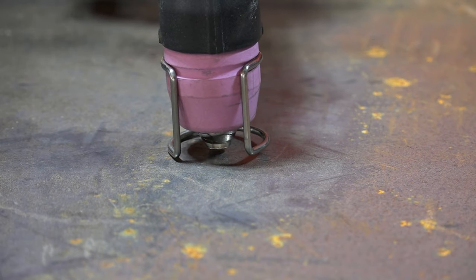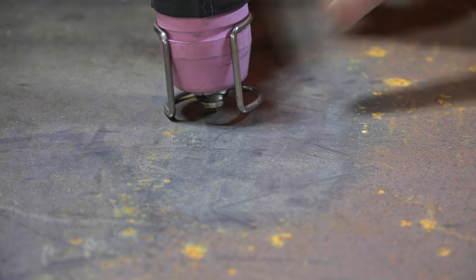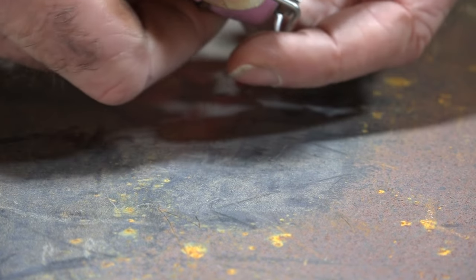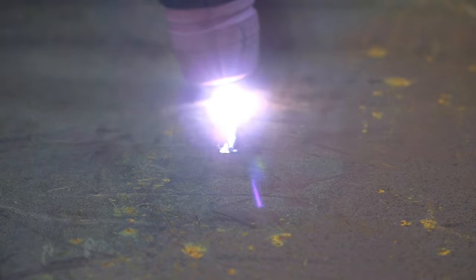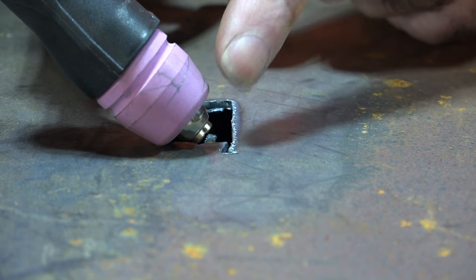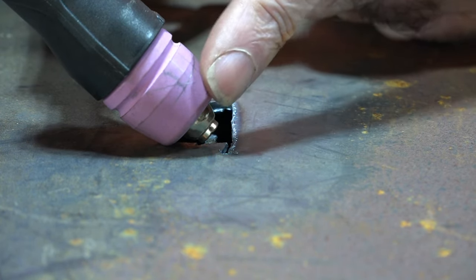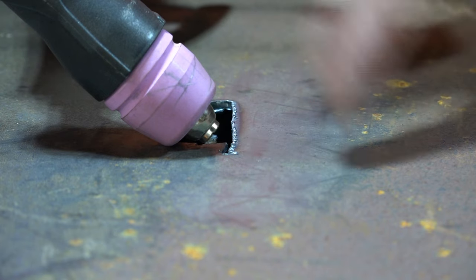I'll pull the trigger and you can see a spark trying to jump - but it just can't get going because it's not touching the steel. Now I'll take the guide off again - right there guys. Now look what happens. Pull the trigger. See what I mean? So this torch does not need a stand-off guide on it, even though it's got a place to put one. It won't work for the simple reason I just told you - it's a non-pilot arc torch. Now I'll show you exactly the same torch but in a pilot arc version, which does need the stand-off guide.